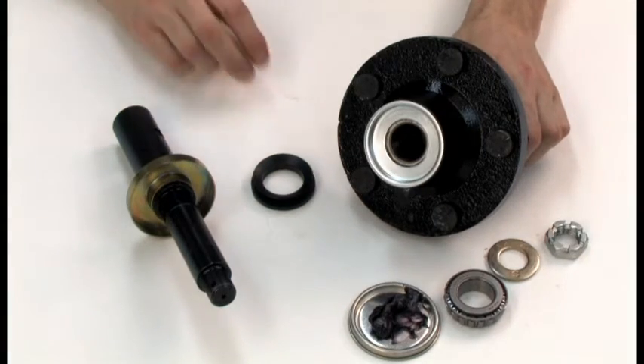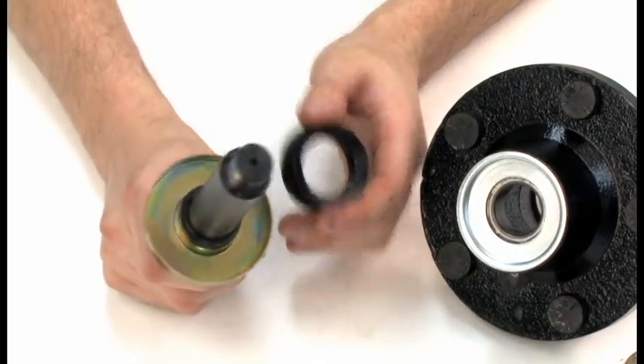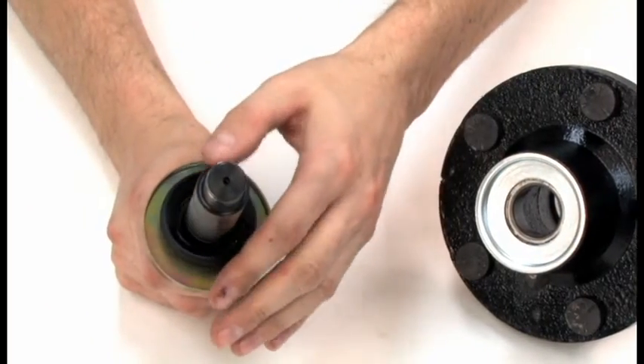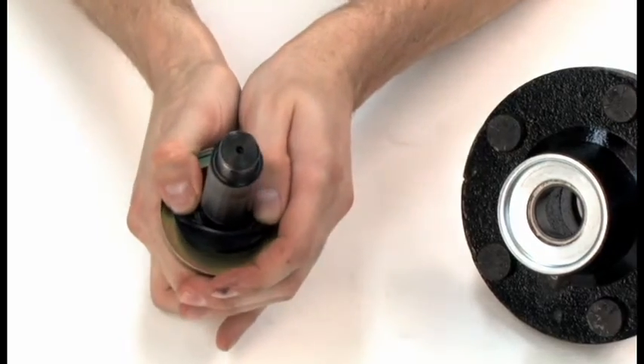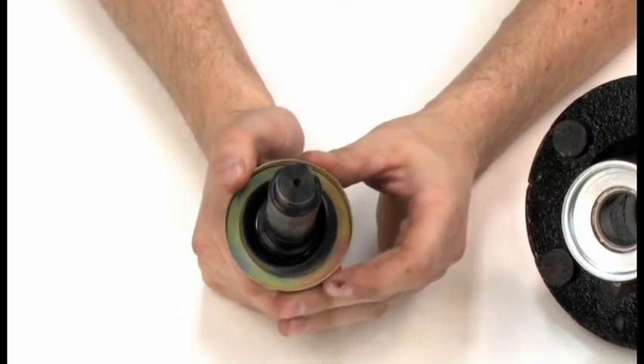Step 3. Mount the seal by stretching it into place over the shaft, completely seating it. If the seal is not evenly stretched, the lip will look wavy and not run true.